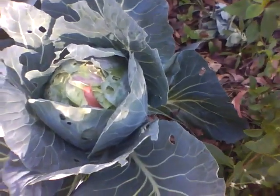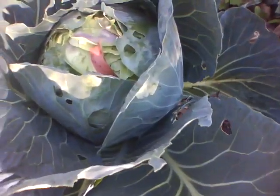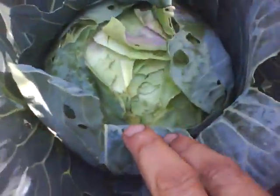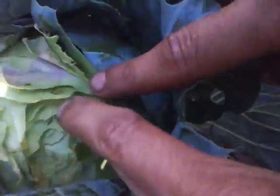Here I have grown some cabbage for the family. This is an example of organic cabbage. You can see some insect has eaten a small portion, but the rest of it is healthy. The colour is nice.